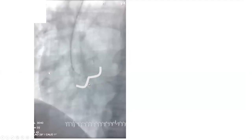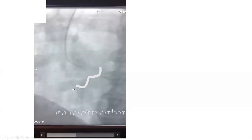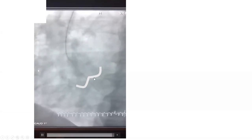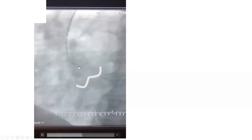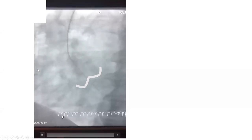Here's another illustration: initially in the right cusp — the wire tells us we're in the right cusp. The looping at the right cusp showed the fellow where he was — he pulled a little bit, then advanced the wire and it went right into the left ventricle, then advanced the catheter over it.